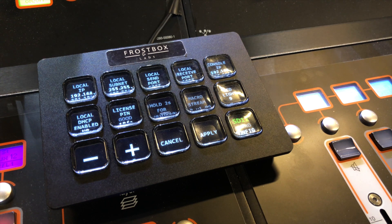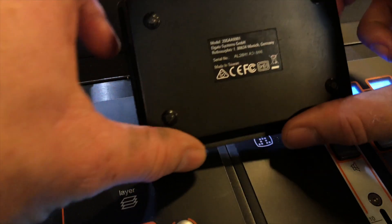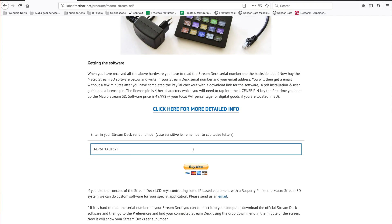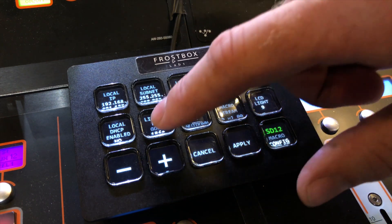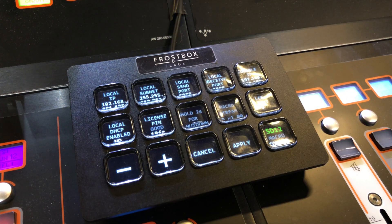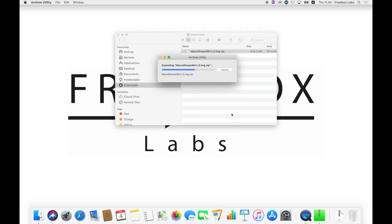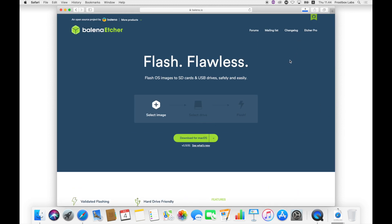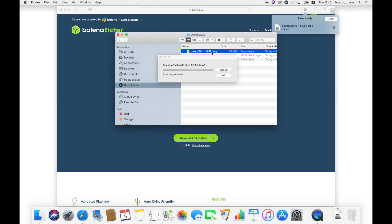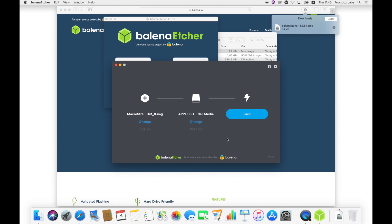You need to buy the hardware first. When you receive the hardware, you need to type in the serial number, which is on the back of your Stream Deck. Then you go through a PayPal payment process and you will receive an email with a download link for the software, a guide, and the license pin specific to your Stream Deck serial number. After downloading the MicroStream SD version 1 software, unzip it, then download the Balena Etcher software. Open it, select the unzipped image, select the SD card, then let it do its thing.